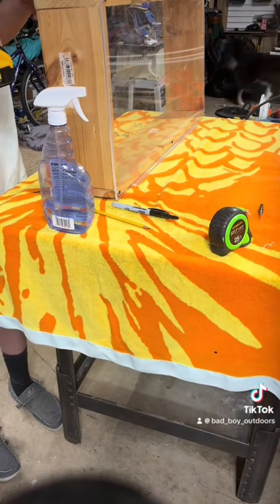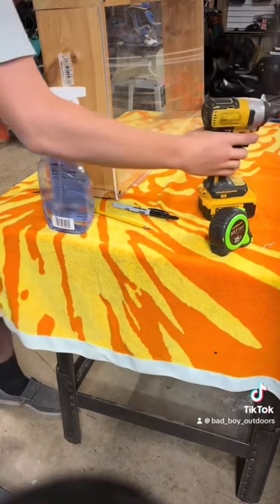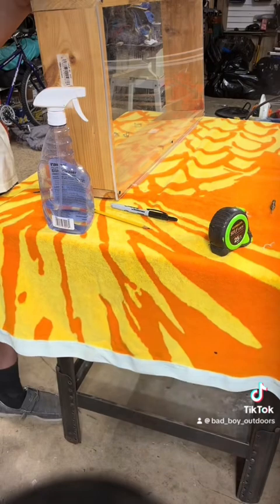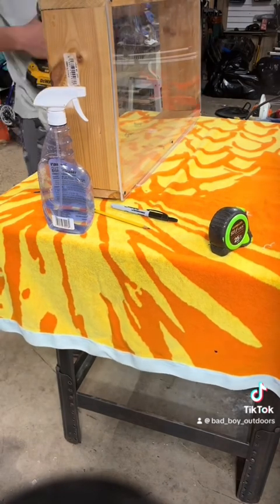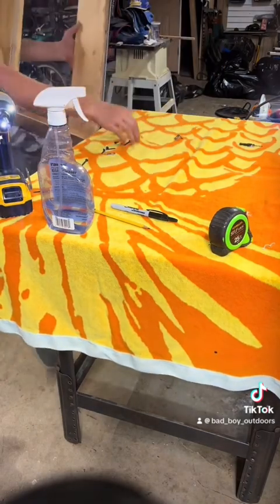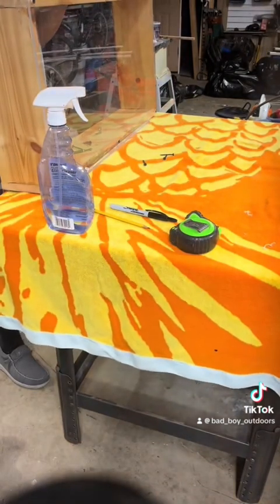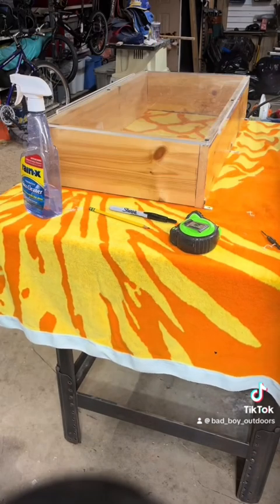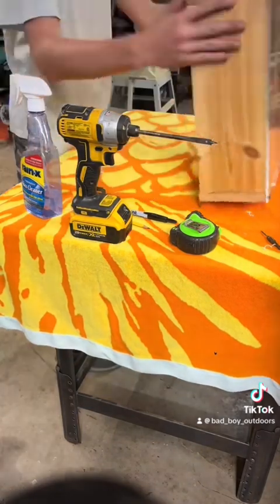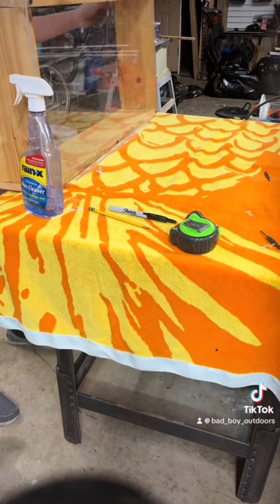Now I'm putting in some L-brackets to mount this on the wall. I'm doing the other side with L-brackets too — three on the top and three on the bottom. Now I'm going to put little holes in the top and on the bottom so the cord can come through. We're going to order a speaker to go on top of it.